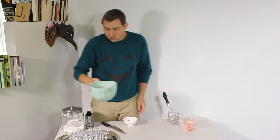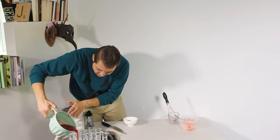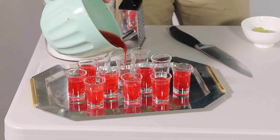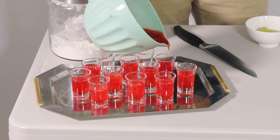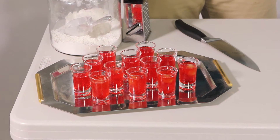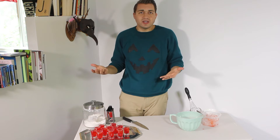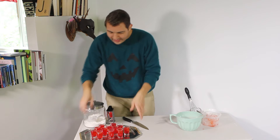Then you're going to pour your jello into these little cute shot glasses — oh my gosh, so freaking cute. Then you're just going to take your peeled grapes and put them inside. Take your poured shot glasses and stick them in the fridge for about 30 minutes or until everything's completely set. Simple enough.